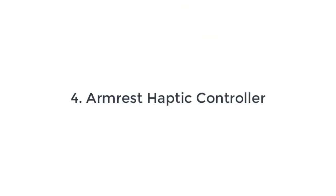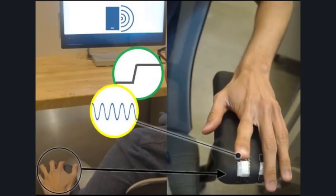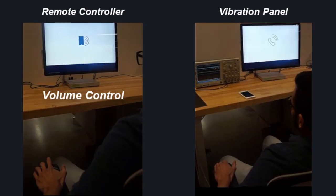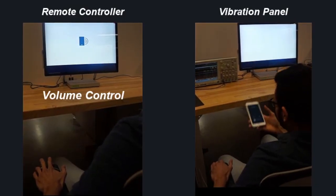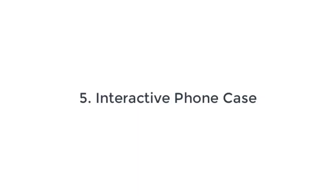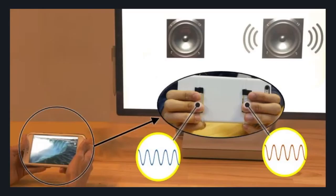HapSense can be adapted to various mounting surfaces, including uneven profiles with soft and flexible material properties. The furniture's armrest can be used as both a remote controller and a smartphone-connected vibration panel. We can also embed HapSense on various soft surfaces, such as a smartphone case, due to its low profile and soft form.